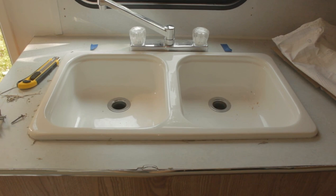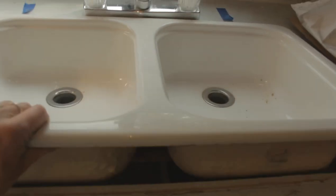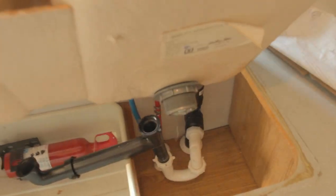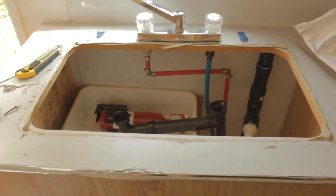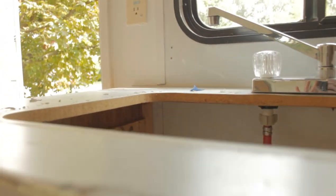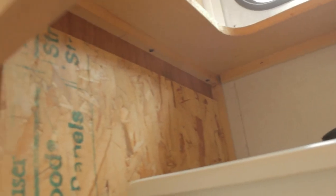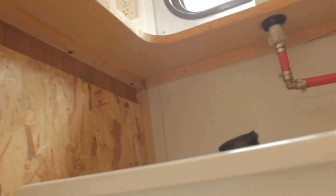Let's remove the sink — this is going to be so satisfying. Yes! That came out so easy. Woohoo! Now that the sink is out of there, hopefully it will be a lot easier to undo all these little screws under the counter that are holding it in place.